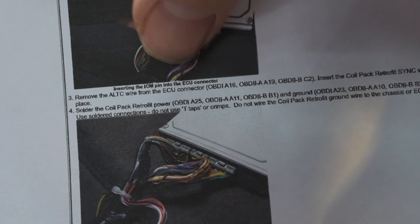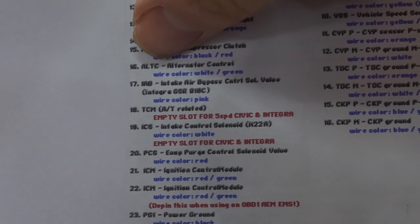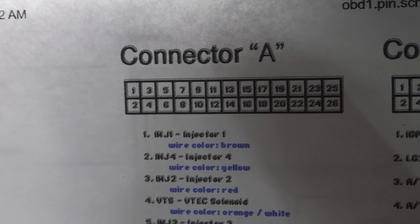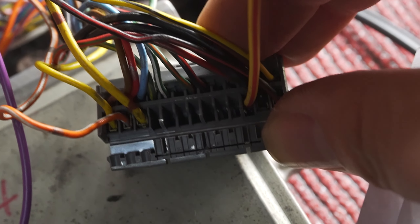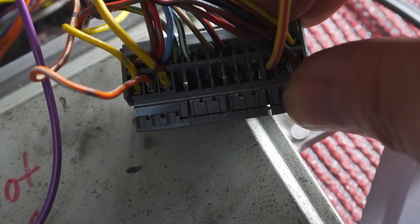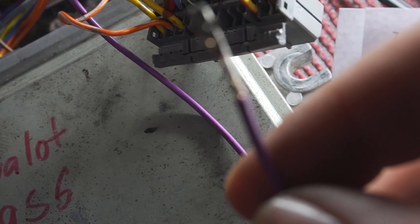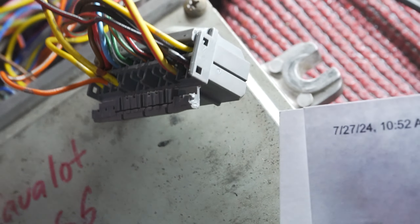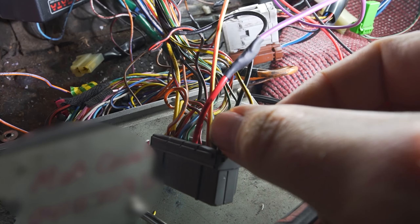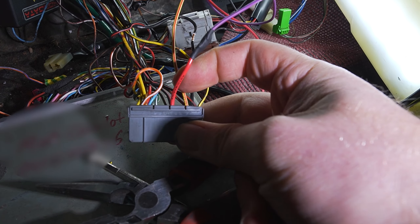Next step: remove the ALTC wire from ECU connector A16 — alternator control. Looking at the connector it's on the bottom in the middle. I come to mine and I don't have the wire — I'm not sure why, whether the alternator does its own regulation — but luckily the kit gives you a terminal that you can put on the wire. I'm just going to count across and install the purple one. I made a mistake with the purple crimp so I just used another red wire with the terminal already on it and joined them together — it still goes into pin A16.